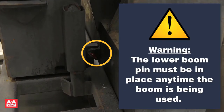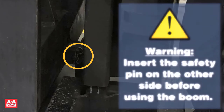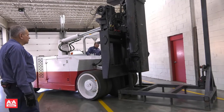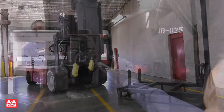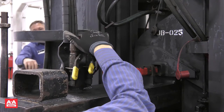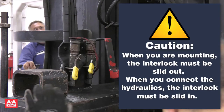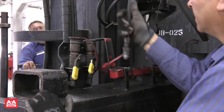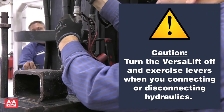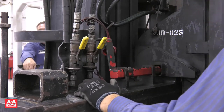Warning: the lower boom pin must be in place anytime the boom is being used. Once the lower boom pin is in place, insert the safety pin and then lift the boom. Make sure the boom is fully engaged in the connection point. Once you come off the receivers on the boom stand, you can back up. When mounting, the interlock must be slid out; when connecting the hydraulics, the interlock must be slid in. This safety mechanism prevents you from backing away from the boom with the hydraulic hoses still connected. To connect the hydraulics, turn the VersaLift off and exercise the levers to relieve any pressure in the hydraulic system, then turn the hydraulic valves on to operate the boom.